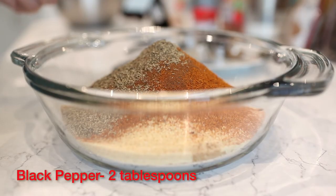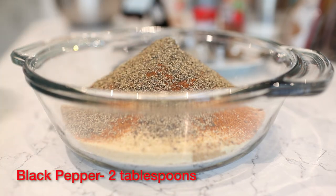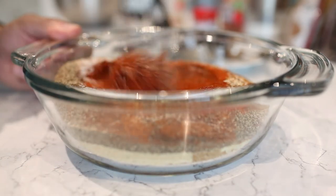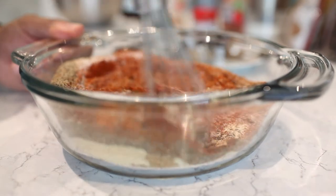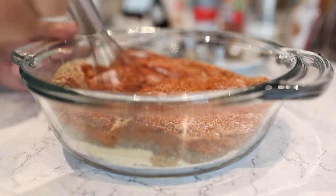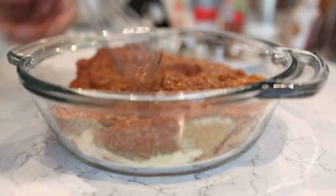And lastly, two tablespoons of black pepper. You can mix it all together just with a whisk. You want to make sure you get rid of all the lumps, which are usually caused by the brown sugar.